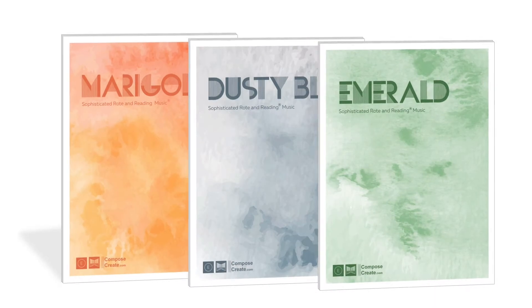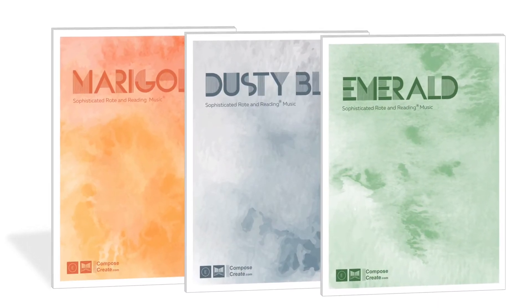Get Emerald and any of this collection as an immediate download from ComposeCreate.com.